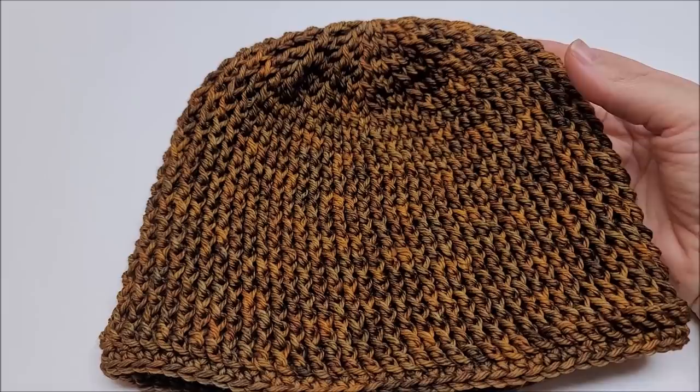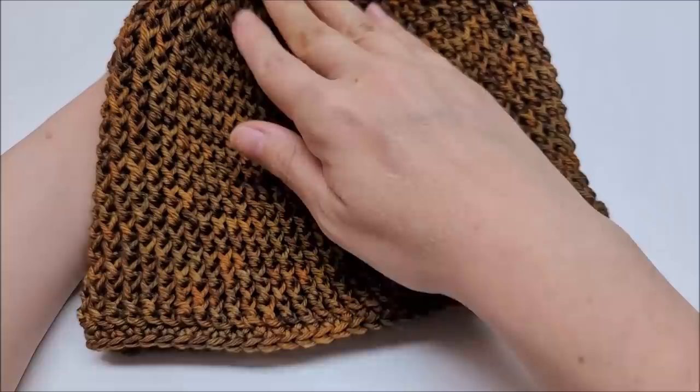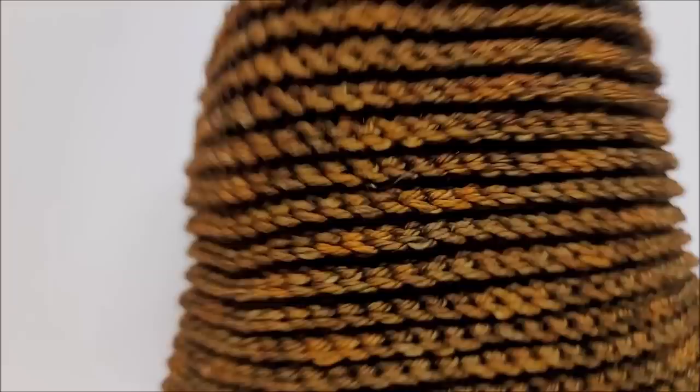Hi everybody, it's Crystal. I hope everybody's doing well today and staying safe. Today I'm going to show you how to crochet the reversible ribs beanie. I call it the reversible ribs beanie because it is reversible — you can wear your ribs vertical like this, or flip it over and now you've got horizontal ribs. You've seen it in the picture. Wear it however you like, it's completely up to you.